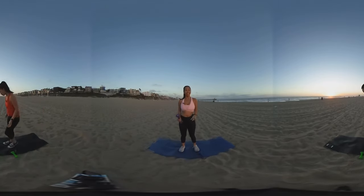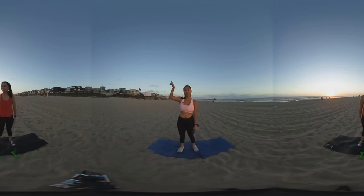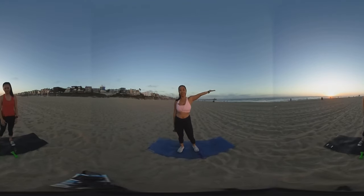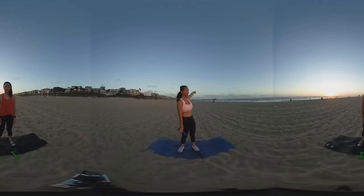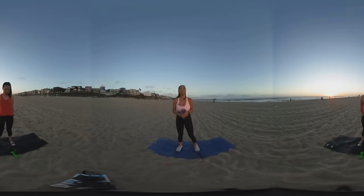Hi everyone, it's Charlene. Thank you so much for joining us. Today we are shooting a strength series and we're shooting it in 360. So if you don't know how 360 works, there should be a 360 symbol right here and you can click around and see the beautiful Manhattan Beach, California. That's the pier and right over there you'll see some people playing volleyball. And if you click around right across from me, you'll see my sister Ann. She's going to be working out with us today. So I'm really excited. This should be really fun.